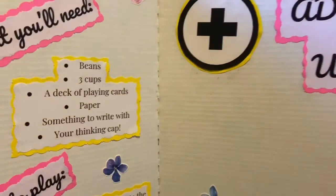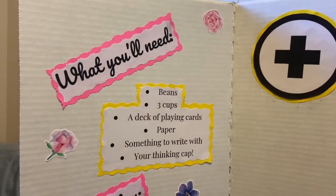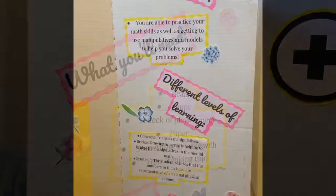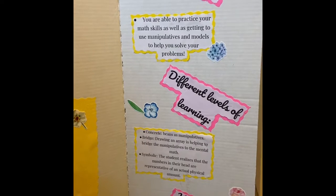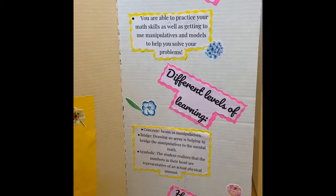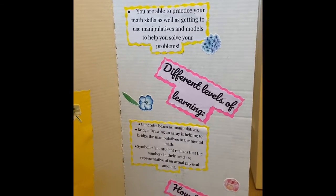What you're going to need today are beans, three cups, a deck of playing cards, something to write on, something to write with, and most importantly your thinking. This game is important because you're able to practice your math skills as well as getting to use manipulatives — which are going to be the beans — to help model and solve your problems.